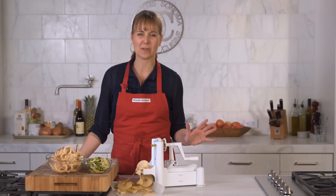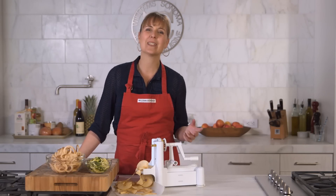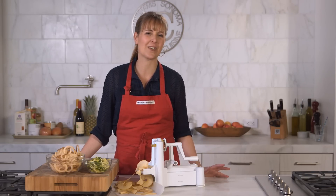When you're done using your spiralizer, all of the pieces are dishwasher safe. It's pretty incredible and so much fun. We'd love to see what amazing dishes you come up with, so post a review on our website and share your ideas and pictures.